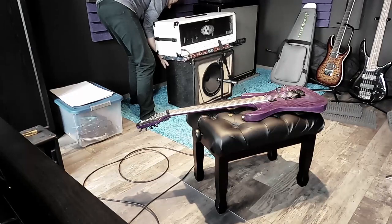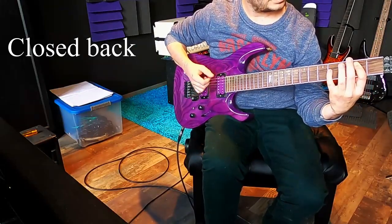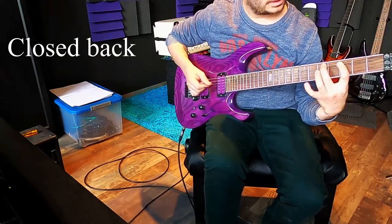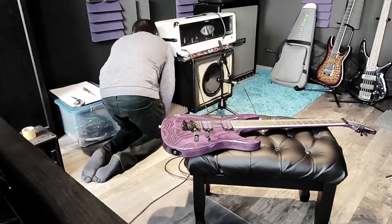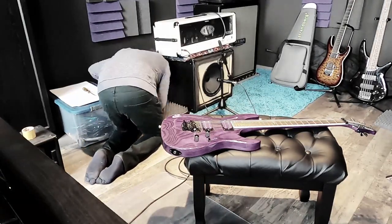Let's see how it sounds with an untreated closed back. If you AB compare them, I can hear a slight difference — there is more bass, and the mids and treble sound a little bit different.